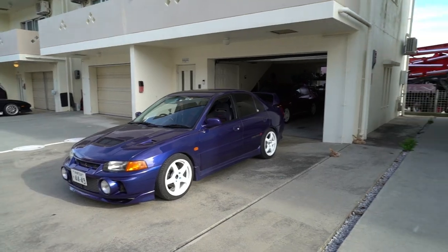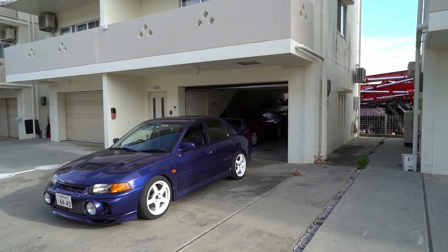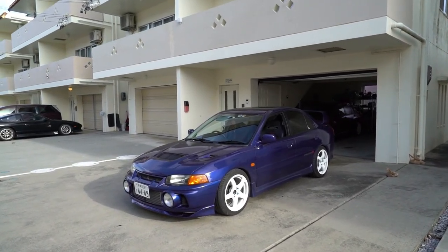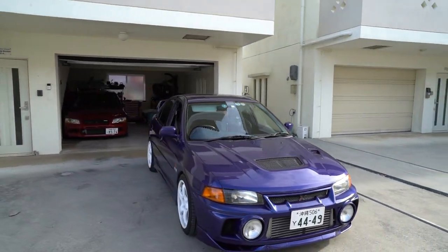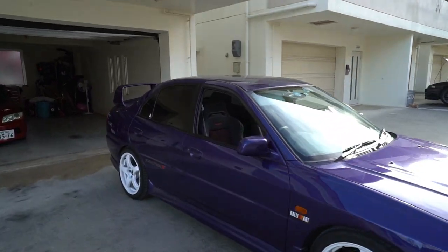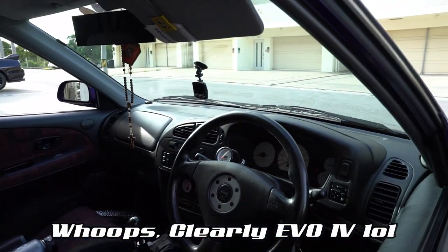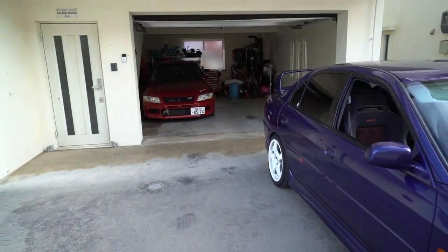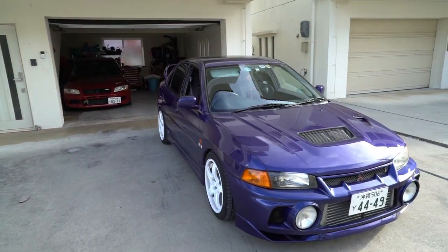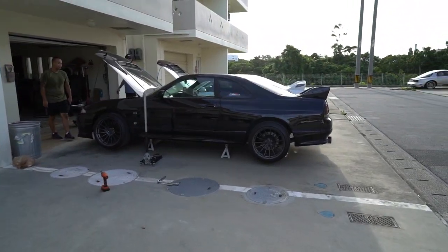For me, every Group A car needs to have white wheels — yeah, that's valid. That looks so good, and the Evo 7 back there also has white wheels. The Evo 5 seats — are they all four seats? Oh yes, white gauge cluster — that's sick! The wheels are swapped and he's about to take the jack stands out of the car.